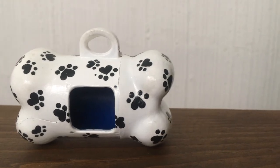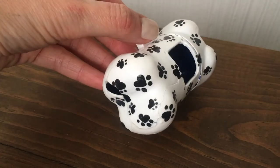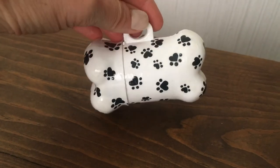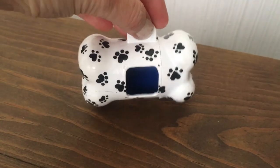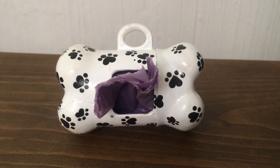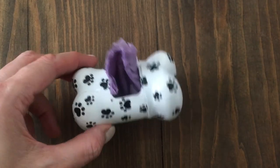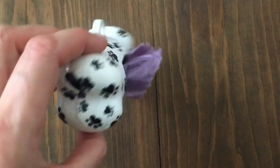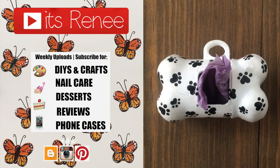I honestly love how this turned out — it looks so much better than what it looked before. It makes me happy to look at it, as silly as it sounds. This is probably one of the most random DIY projects I've shared, but honestly it's one of my favorite ones and it was so much fun and so easy to paint and decorate. Hopefully you liked it as much as I did! Don't forget to give this video a thumbs up, check out more easy home decor and DIYs in my channel. Thank you so much for watching — talk to you later, take care, bye!